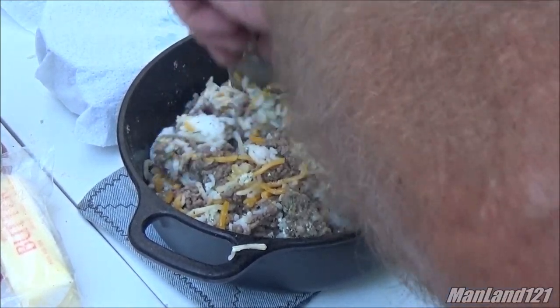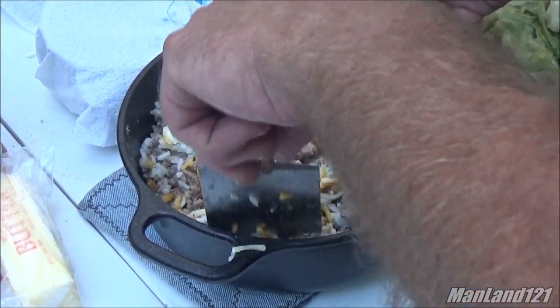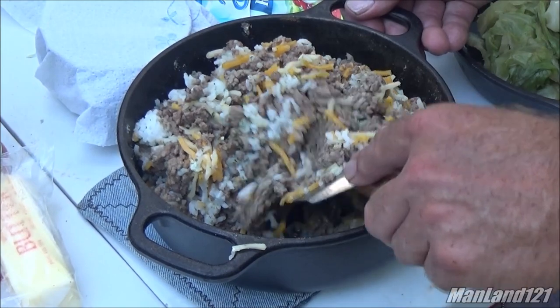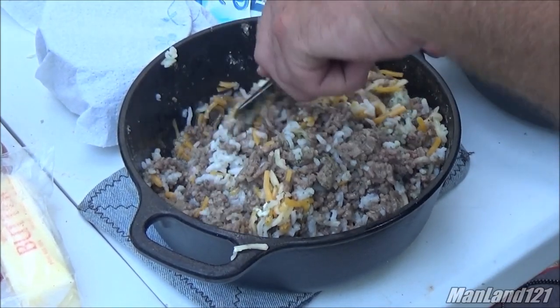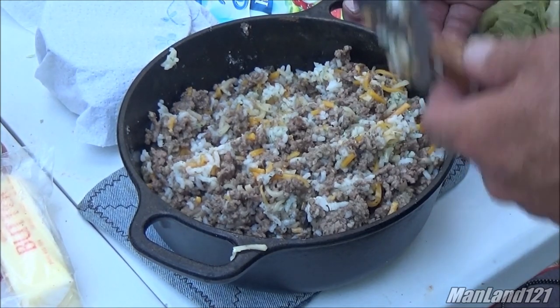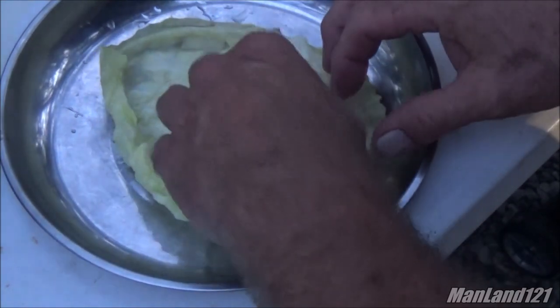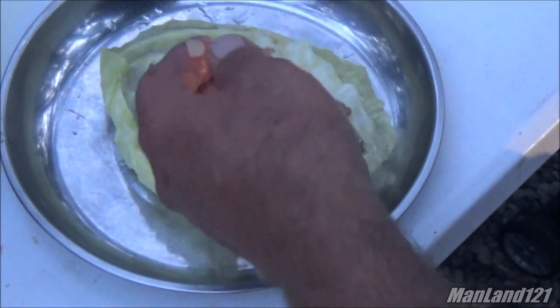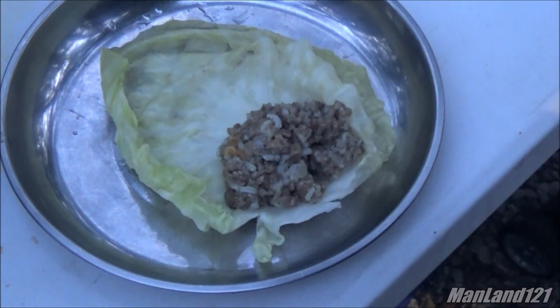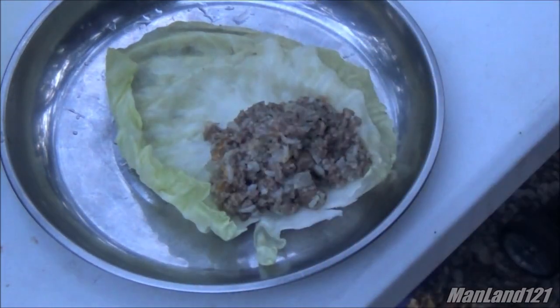I didn't pre-measure nothing. The meat I had to use up — it was reduced for quick sale. The hamburger had to be cooked; we're out here in the heat and the cooler's not doing a great job keeping the meat cold because we got ice packs fighting Mississippi heat. This is a rice, ground beef, sausage, mushrooms, and cheese mixture.